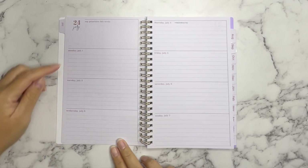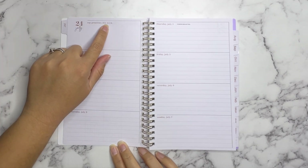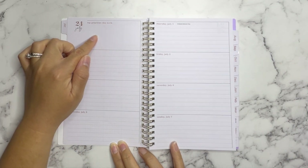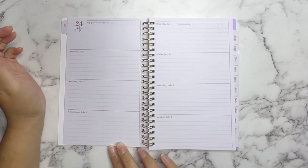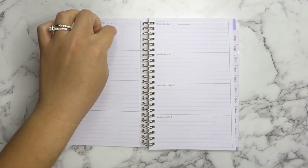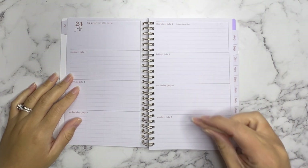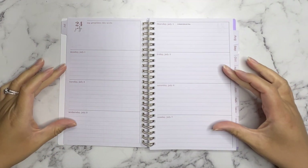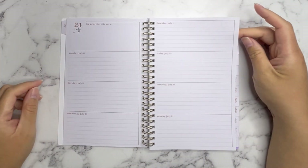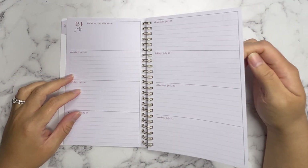What they did here which I like is on the top left it says the month, but then it also says 'Top Priorities This Week' — it's a blank little square where you can write down things you want to get done during the week. If they have an assigned date you put them on which day, but if they just have to be done within the week, that's what you put here. Then you go into Monday, Tuesday, Wednesday on the left and Thursday, Friday, Saturday, Sunday on the right — and I love how each day of the week has the same amount of space. The paper quality is a little thin, but that's okay.